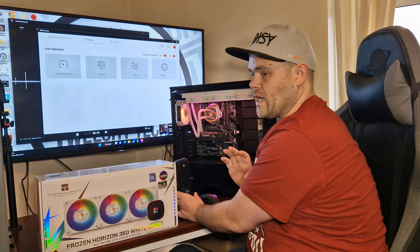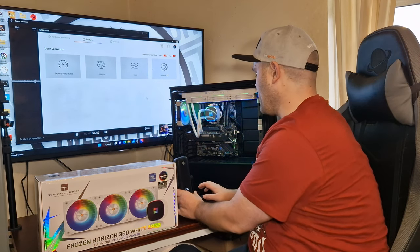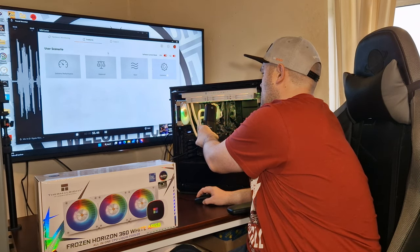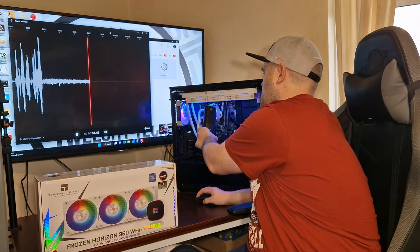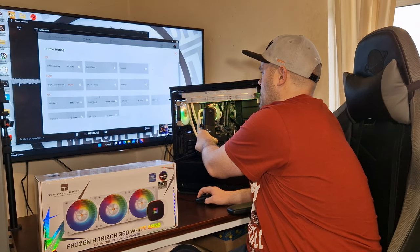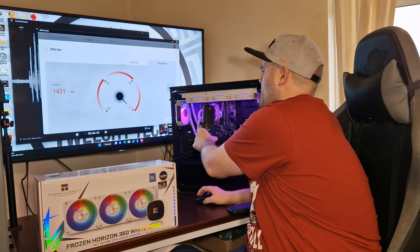The fans are now at 50% — listen to them. Now I'm going to go straight to 100%.